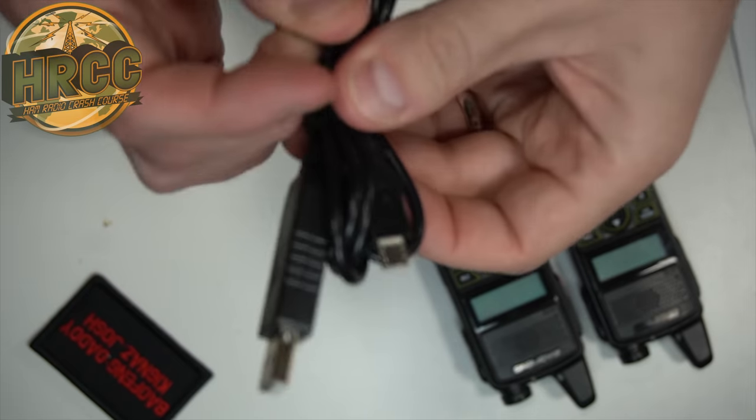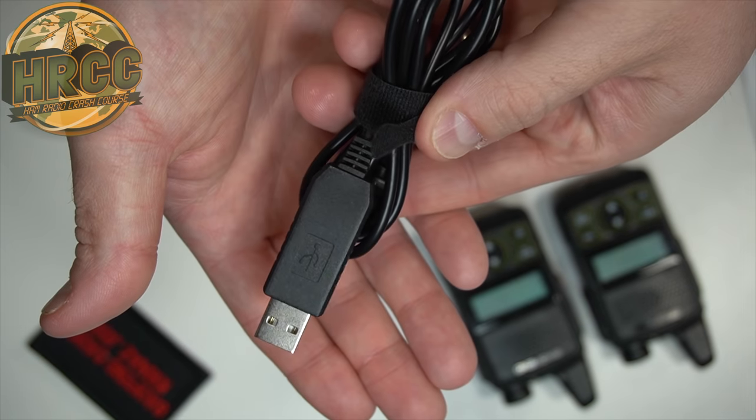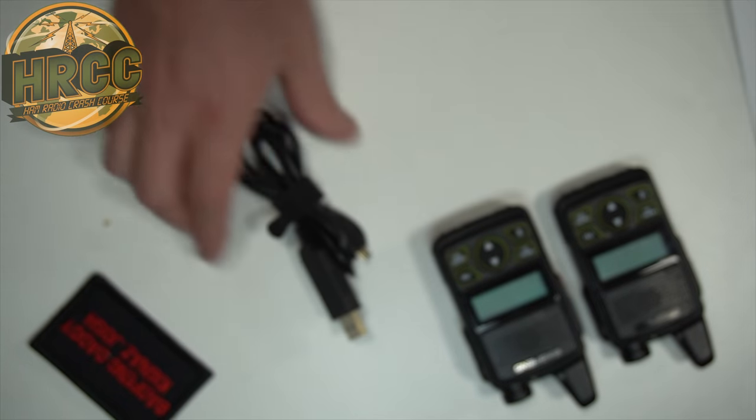If you use the FTDI chip — as I've always mentioned — you don't need a driver. You just plug them into Windows and they'll work. So if you go with something that doesn't have an FTDI, you're going to likely need a driver to make that work. I ended up buying a programming cable off of eBay. I'll post the link in the description if you end up going down the road of picking up this radio.